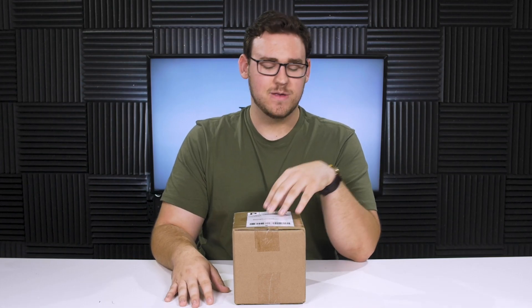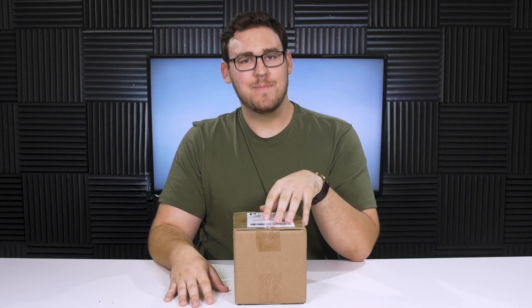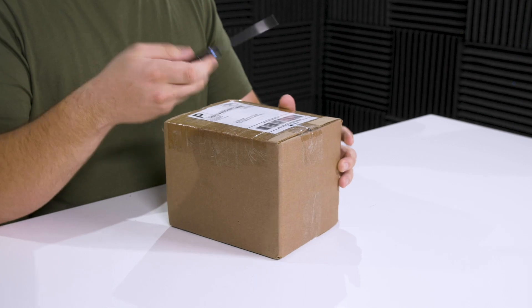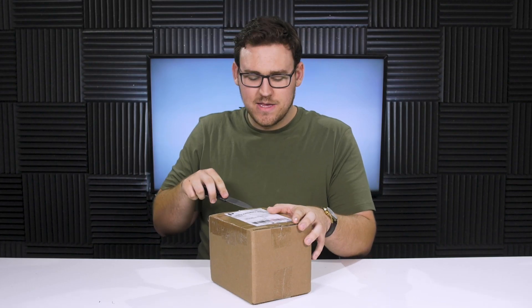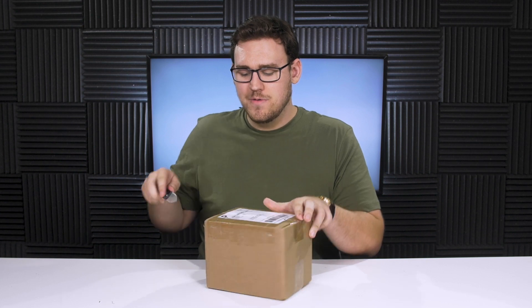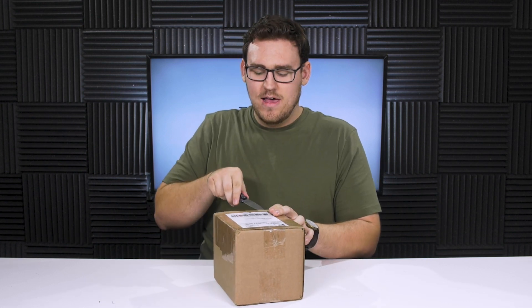This has been a pretty highly requested video and I wanted to check this shape out for a while. When Active Kendama got in touch with me and wanted me to review a couple of their damas, I was pretty stoked. Active Kendama is a fairly new company but they've been doing some really cool stuff with the community, and this is their Elite v4 shape — they've already been through four different shapes and I think they're a pretty cool brand.